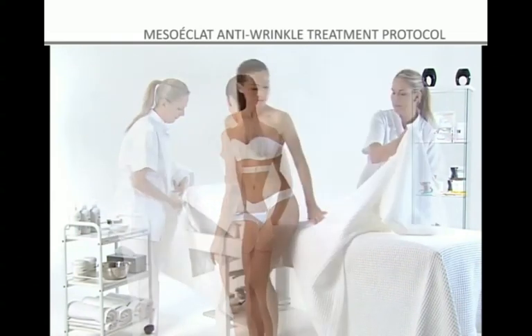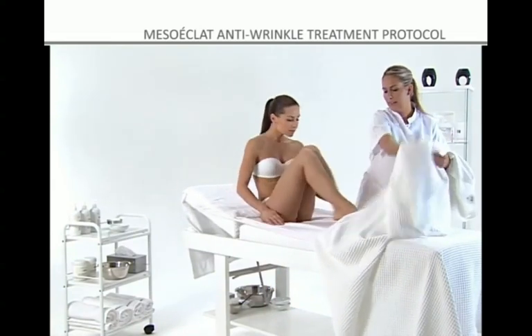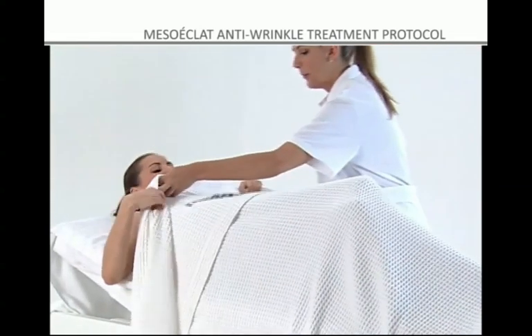Ultraviolet rays, together with genetic and environmental factors such as smoking, pollution, etc., contribute to this process.